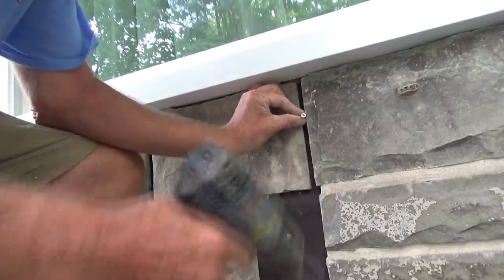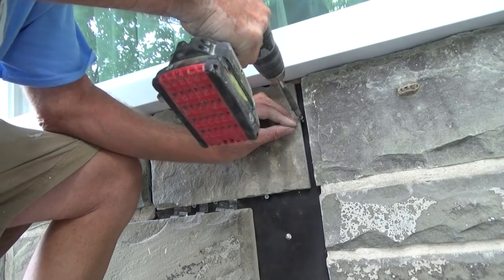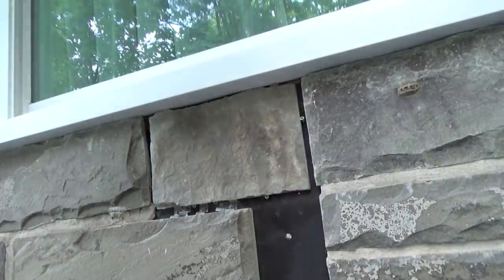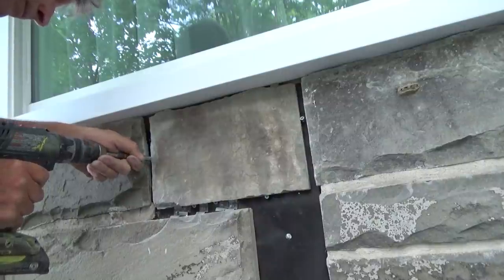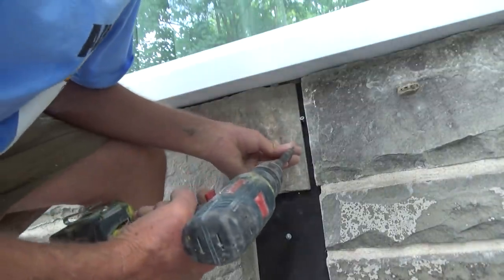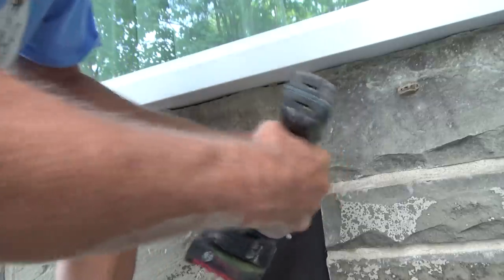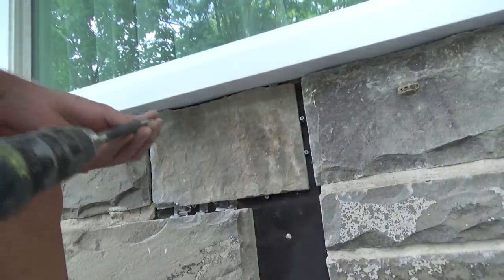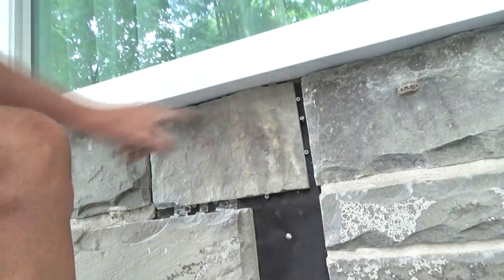Get a couple over here to hold it. Look at what doesn't want to work when I'm filming. Push them right into those clips in the stone. This one wants to be difficult — let me do it again. Clips right into the stone. So this one comes out — nope, it doesn't want to come out, leave it in there. Another one up here — fits right into the clip, so that's good.